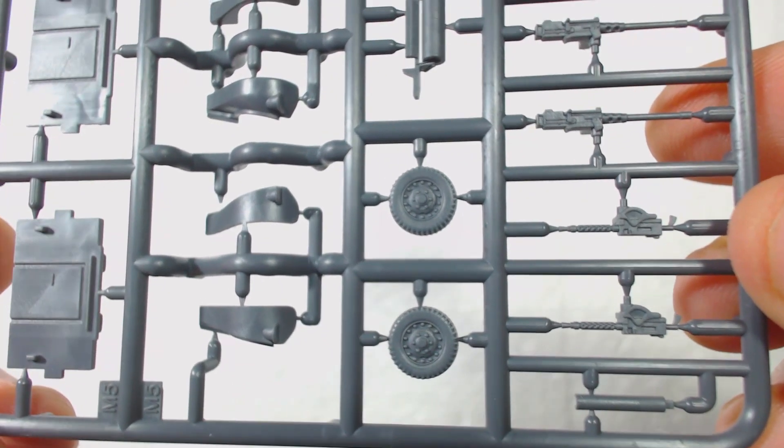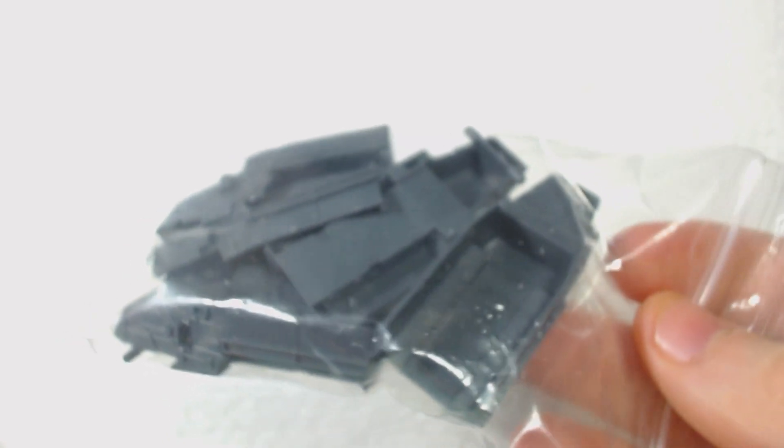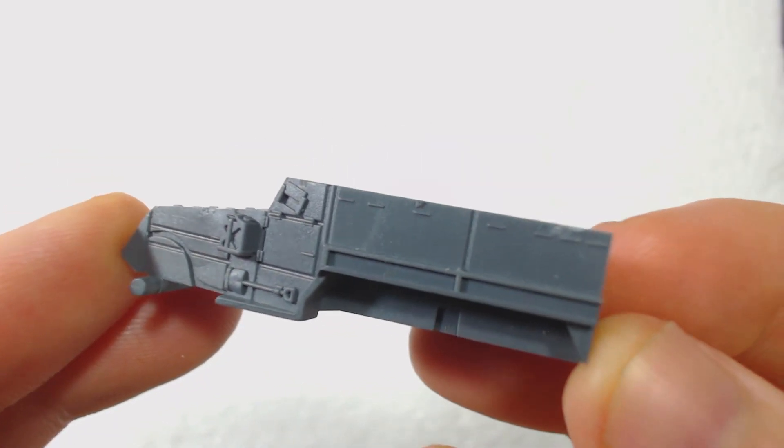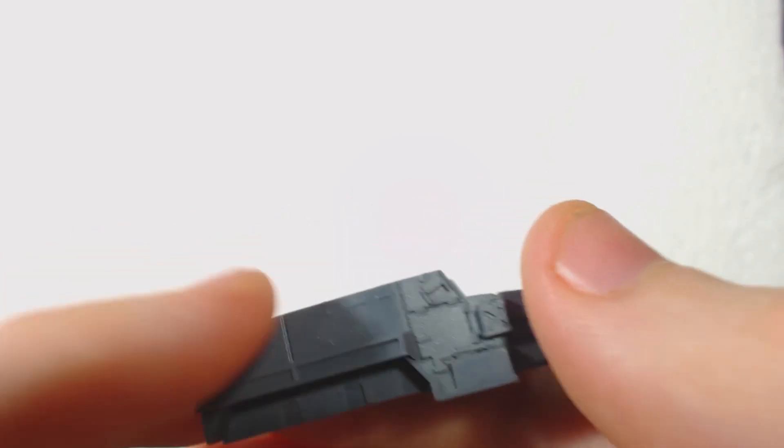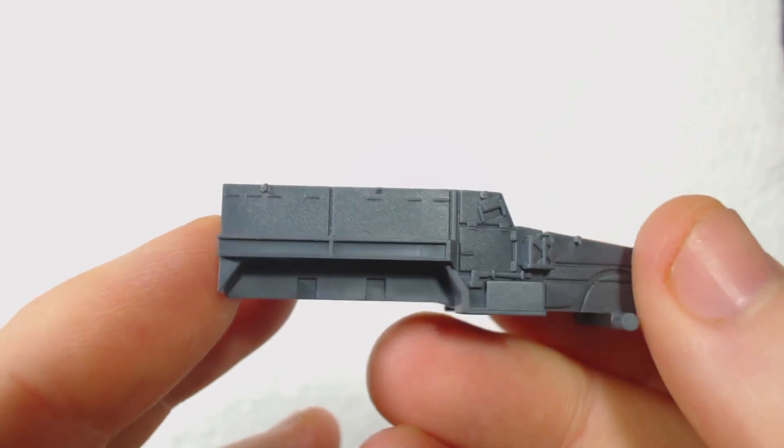In addition to the sprues there is a baggy full of hulls. They do look good for the most part, though some of them look to have been clipped from the sprue quite roughly, resulting in some imperfections. I know at least one other person has had this issue. It could be passed off as battle damage, but it is a bit annoying.